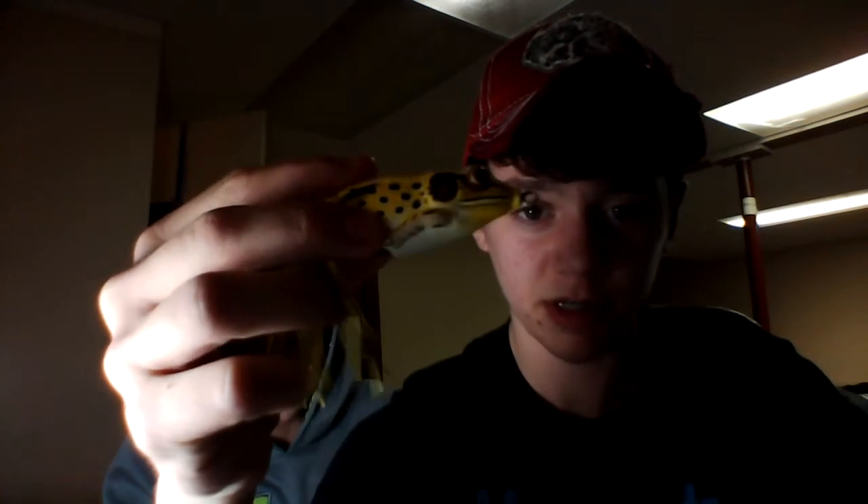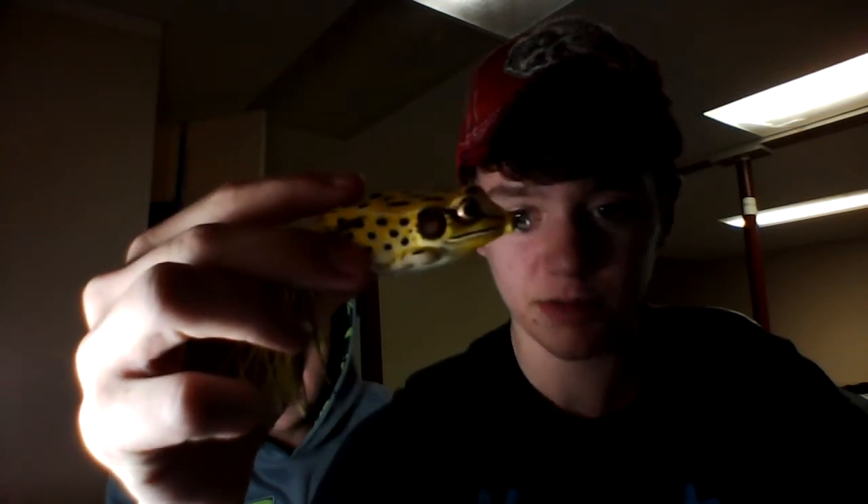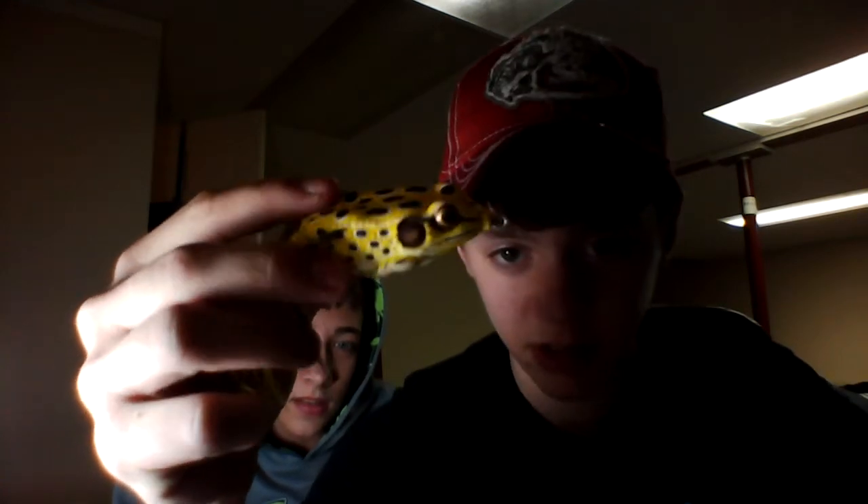Hey guys, it's Massive Bass. We went to Bass Pro Shops today and we got a bunch of stuff, but we're just going to do a video on some Koppers LIVETARGET frogs that we got. Here's the box. First off, we got a yellow Koppers LIVETARGET frog — all of us basically got the same thing. As you can see, they're probably the most realistic looking frogs out there. We'll be getting you videos in the spring of using them — we'll probably be using these a lot.